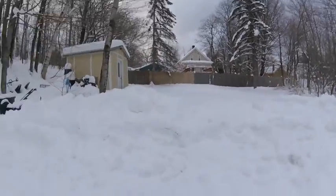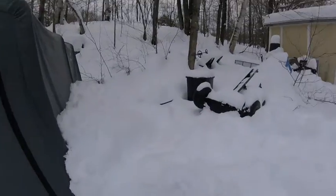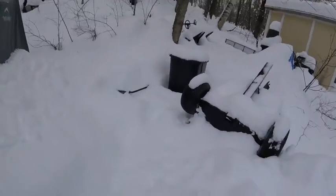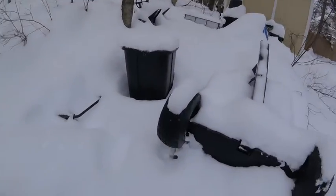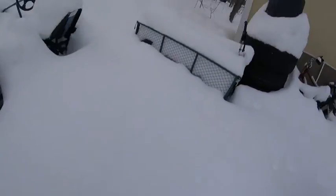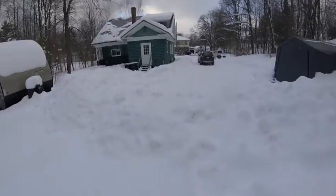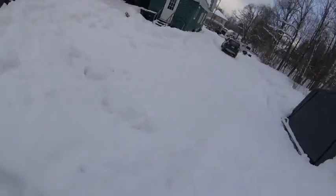You might notice a little difference in scenery. We probably have almost two feet of snow - it's like over my boots, way over my boots. Look at this, that's almost up to my knee. It's terrible, it's too much snow.